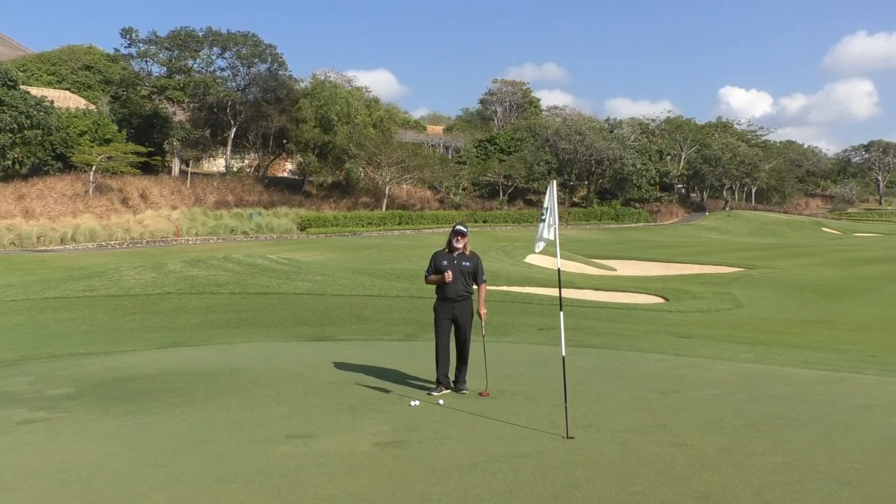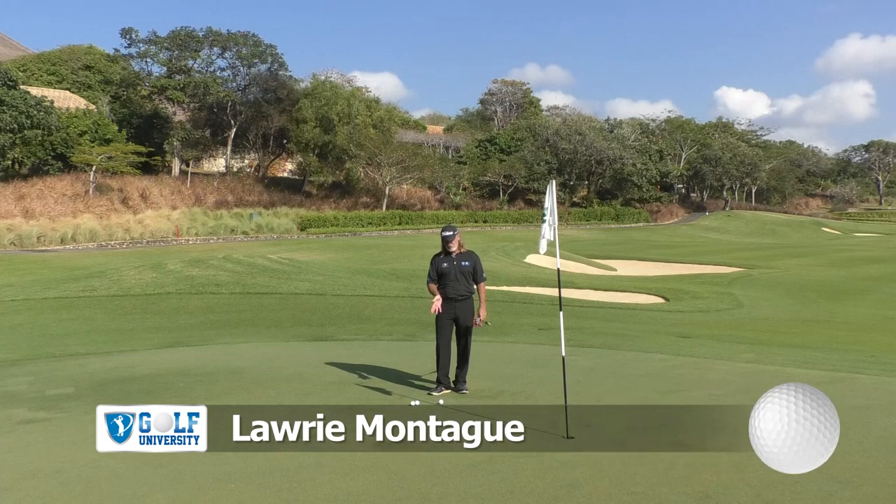I'm at Bali National, and this is the 8th Green. Robert has written into the Search for Scratch program and asked about putting — making putts from six feet, or about two metres from the hole and in.